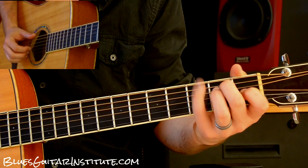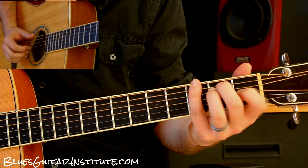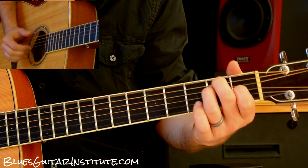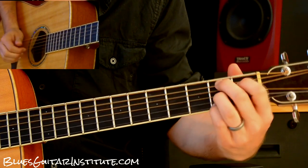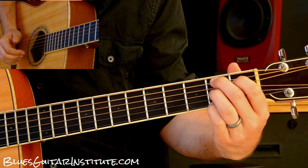So that's what we normally do. Here's how I'm going to change it up — I'm going to leave that out and add a bass run to get me over to the B. Okay, and that's what we're doing.